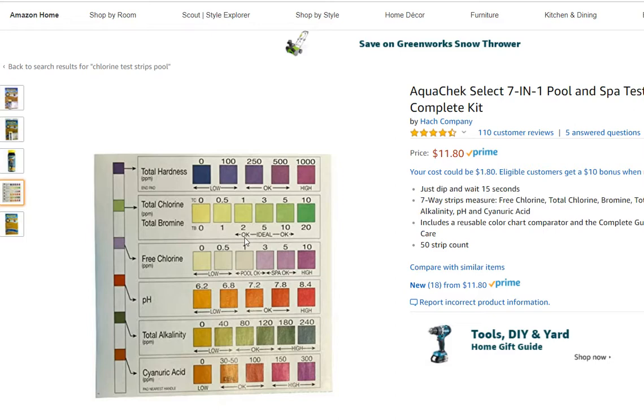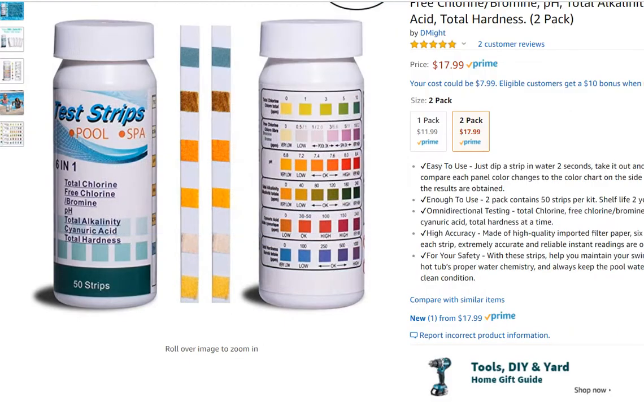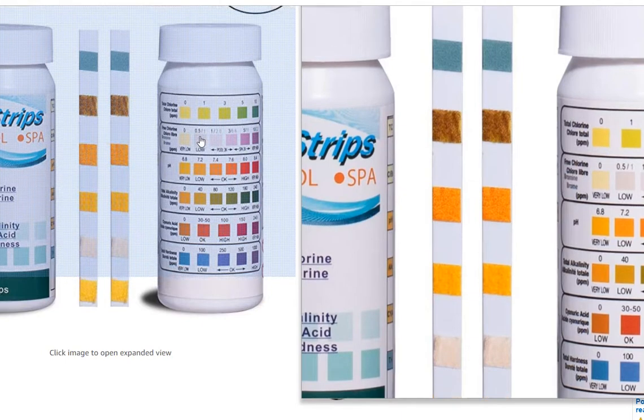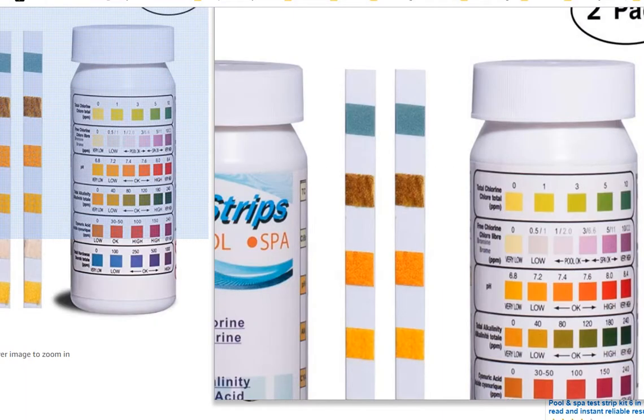When you have an open pool with a lot of sunlight, you usually won't have a problem with total chlorine or combined chlorine — you just need to maintain free chlorine at a decent level to sanitize the pool. Here's another test strip where you can see free chlorine has low, okay, and high indicators, but total chlorine has no indication at all.